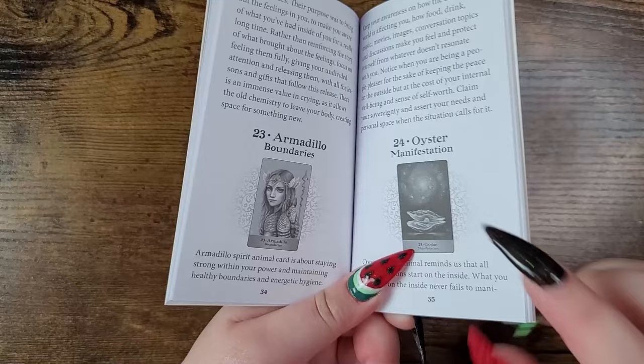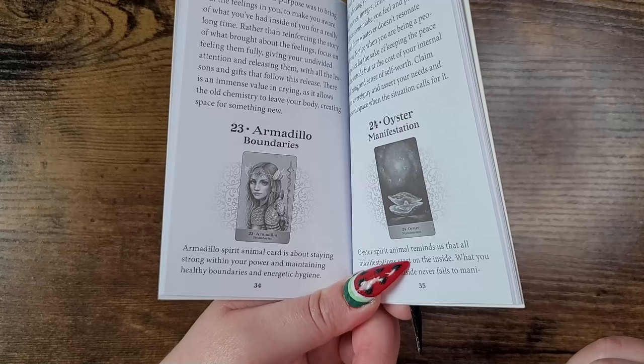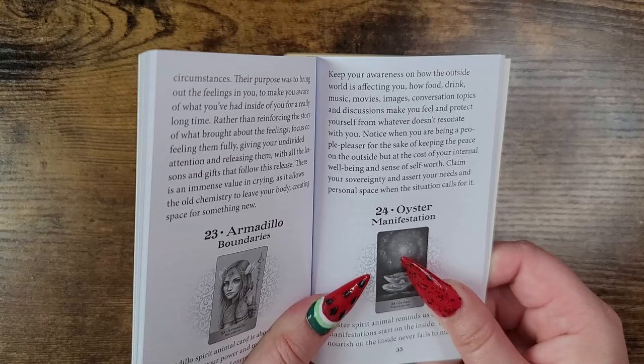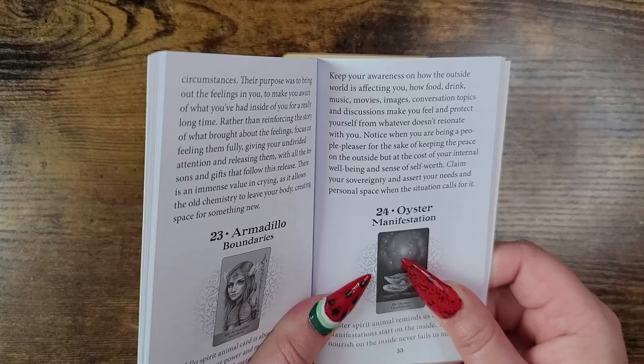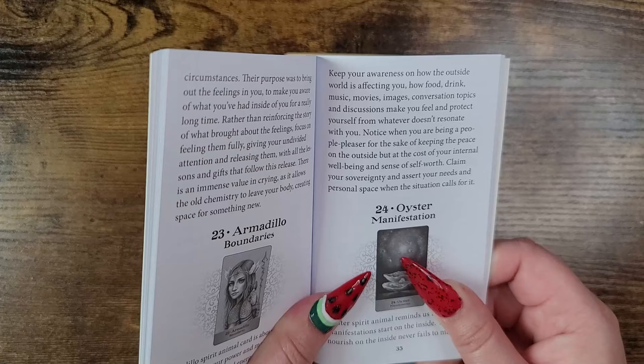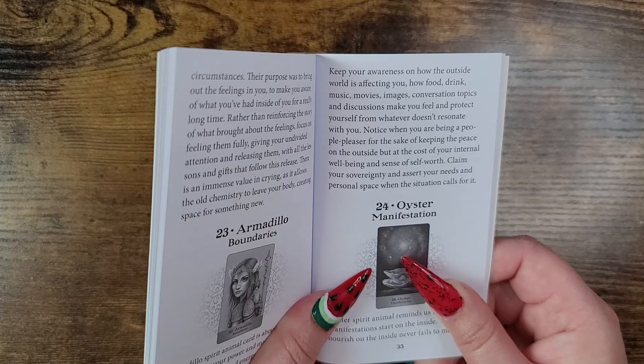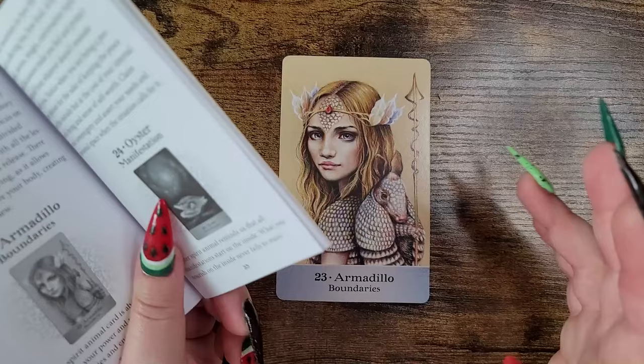Armadillo — boundaries, number 23. They're all in order by number. We have a little depiction of the card and the keyword. The armadillo spirit animal card is about staying strong within your power and maintaining healthy boundaries and energetic hygiene. Keep your awareness on how the outside world is affecting you — how food, drink, music, movies, images, conversation topics make you feel — and protect yourself from what doesn't resonate. Notice when you are being a people pleaser at the cost of your internal well-being and self-worth. Claim your sovereignty and assert your needs and personal space when the situation calls for it. I love it.